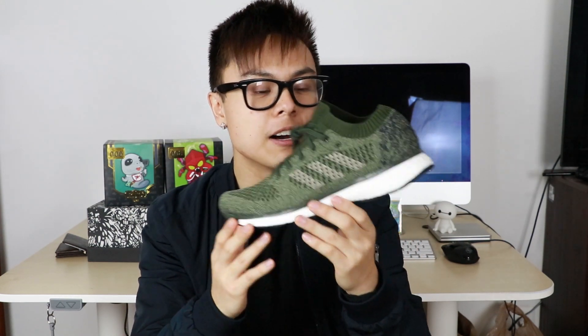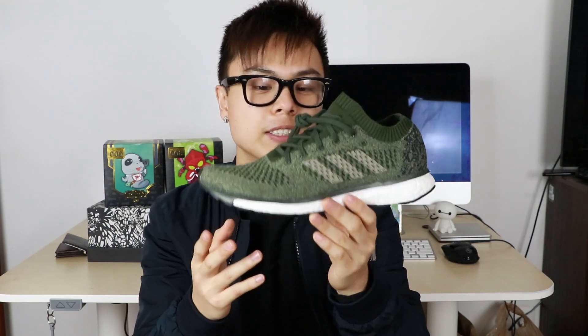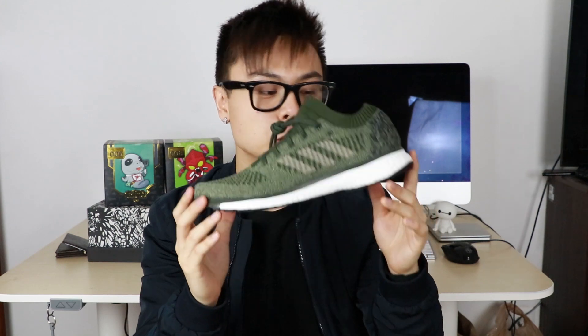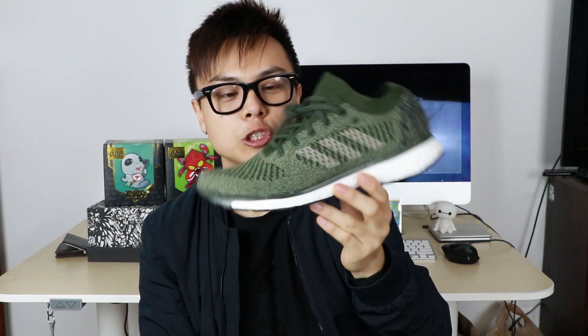One thing this shoe also reminds me of is the Nike Flyknit Racer — this is basically Adidas's version of that. I would definitely rather have this pair though, just because the boost is in it, so it's more comfortable. Anyway, thank you for watching. If you're looking for something other than an Ultra Boost, this is definitely a great alternative. In the comments below, please let me know if you would rock this shoe, or if you think it's just a sleeper that only I'm feeling. Until next time, I'm out — peace.